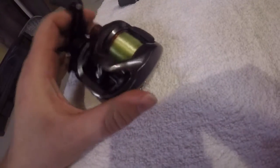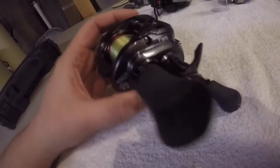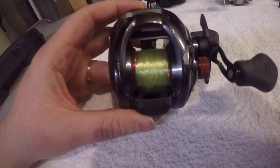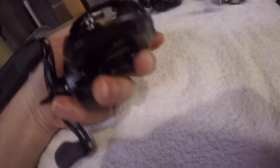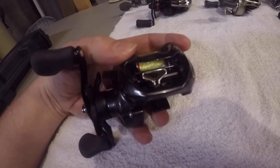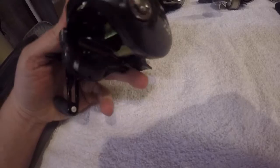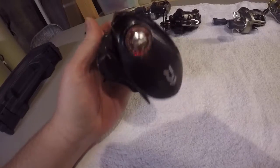Next one I'm going to talk about is the Daiwa Tatula CT100. It's a 7.3:1 gear ratio. You can see it's not as wide in the spool, but it does have really good line capacity for a 100 size reel. One thing Daiwa has here is the T-wing line guides, which reduce some of the line slap coming out. They use no centrifugal brakes — it's just the mag force braking on these — but it's really easy to get it dialed in.